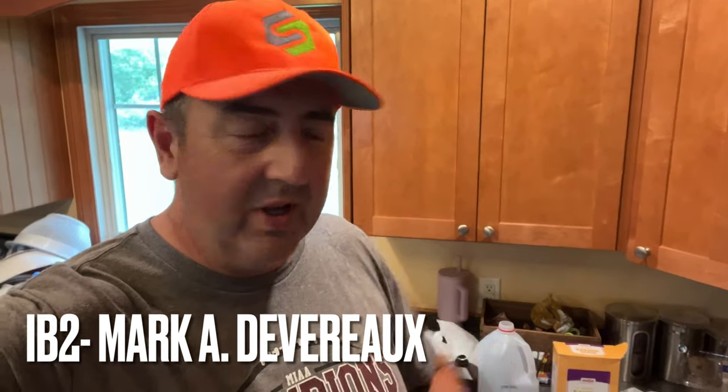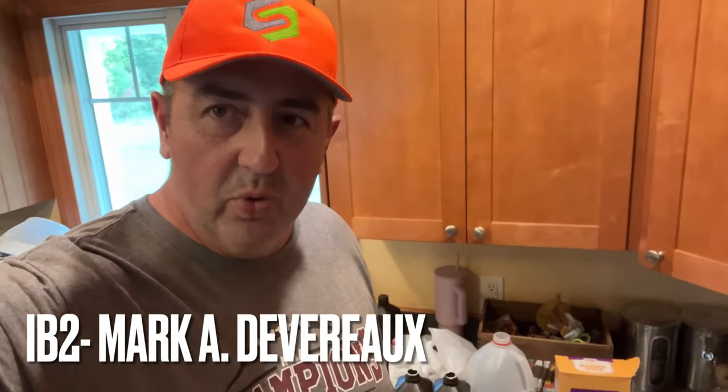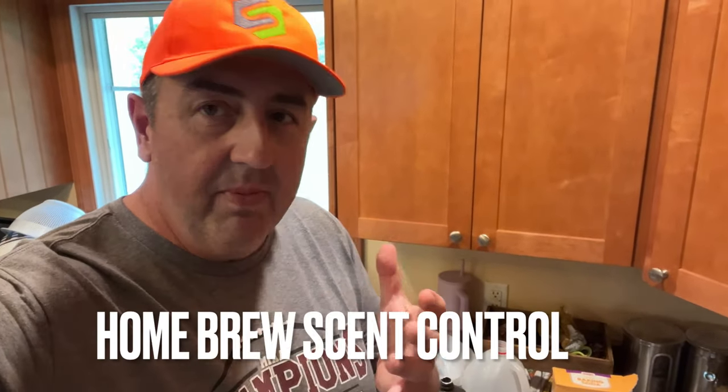Hey guys, IB2 coming at you today from the kitchen. We're home brewing some scent killer and I'm going to show you how to make it. You can make four gallons of homebrew scent killer and it'll cost you about 18 bucks total. If you go buy the market name brand scent killer a gallon at a time it's going to cost about 25 bucks a gallon, so we're going to do it for one quarter of the price.